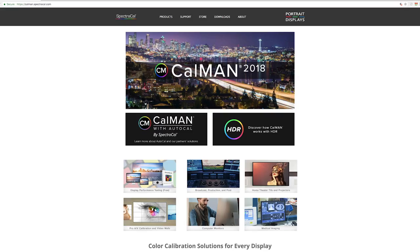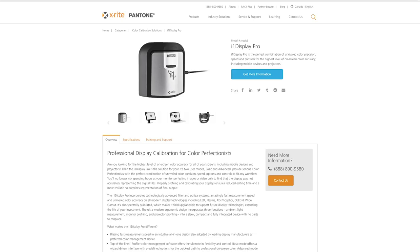Hey, how you doing? It's Greg Bakhti here, and in this video I'm going to show you how to calibrate your HDTV or your 4K TV using SpectraCal's Calman software and the X-Rite i1 Display Pro. All right, let's get started.